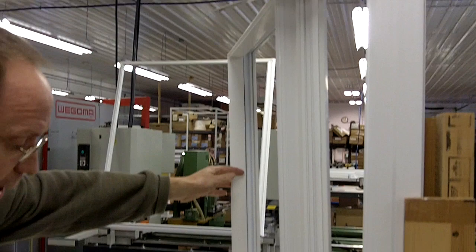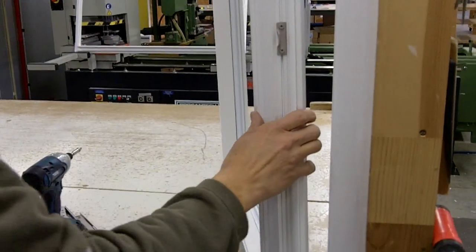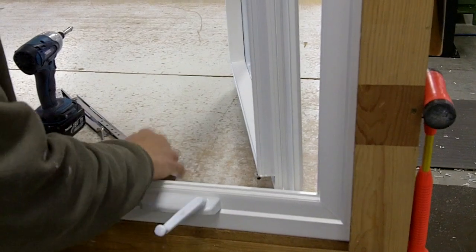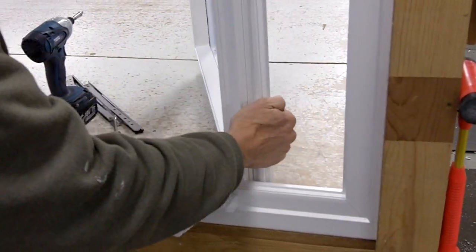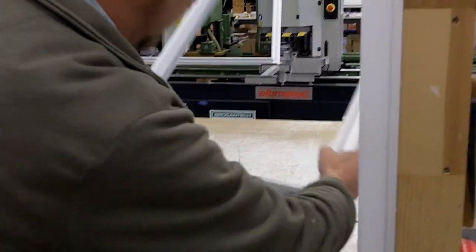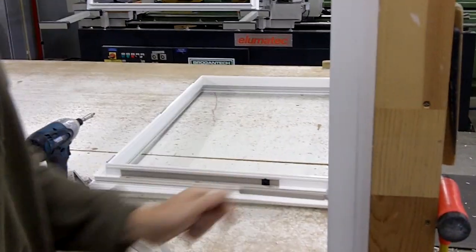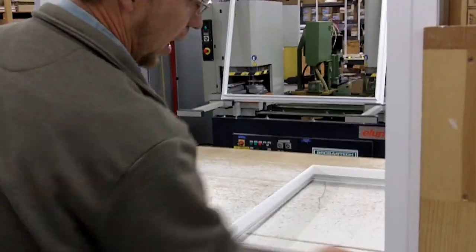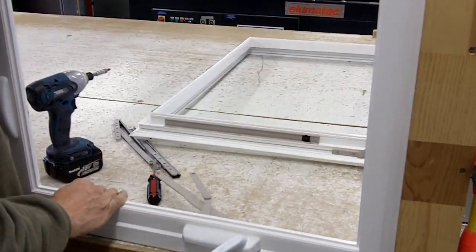Most importantly, you want to hang on to the window because it has weight. Now it's ready — move the crank over out of the way, grab it, and pull it to the center. It will unhook; take it out and lay it down on a good solid surface. Then we'll show you how to take the screws out and replace them with the others.